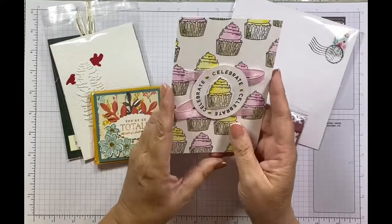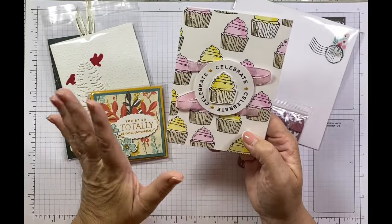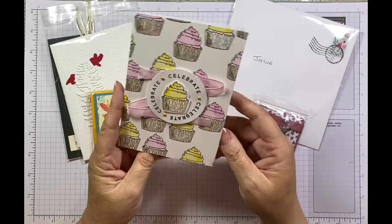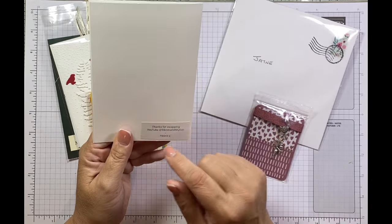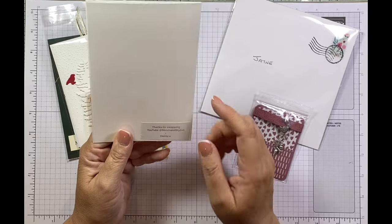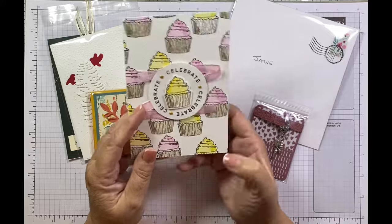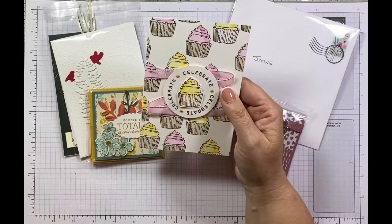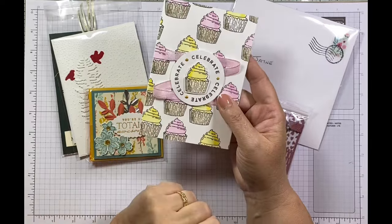I know who this is — this is Halsey. She makes lovely cards and she's amazing at blending with pens. She's 'Slim and Stylish' on YouTube and does a lot on TikTok with quite a good following. Do keep an eye out for her. And that's the card she's made me for the swap — thank you.